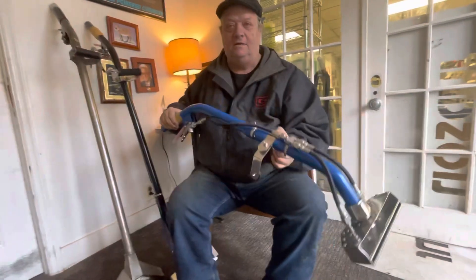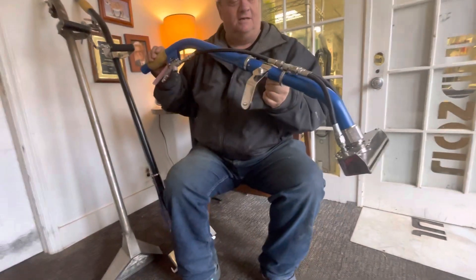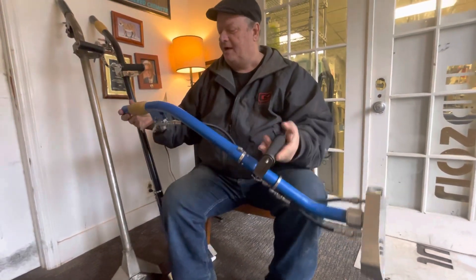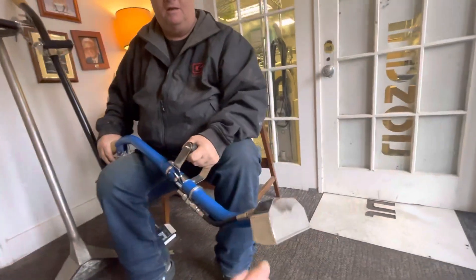So he's got this where you have your stair tool, and you just turn it like that and do your riser. That's very cool. I don't know what they call it, but it's amazing.